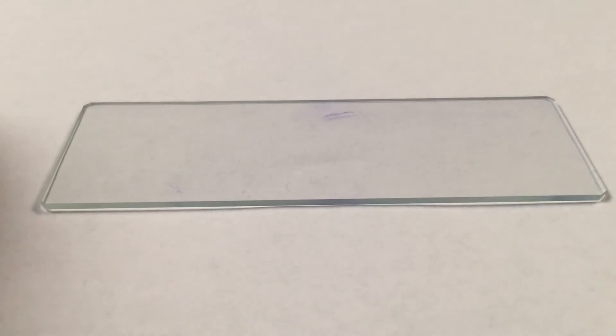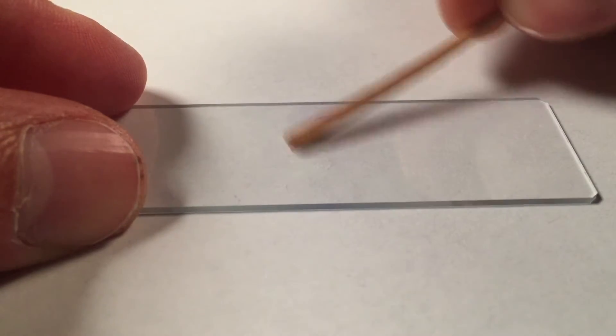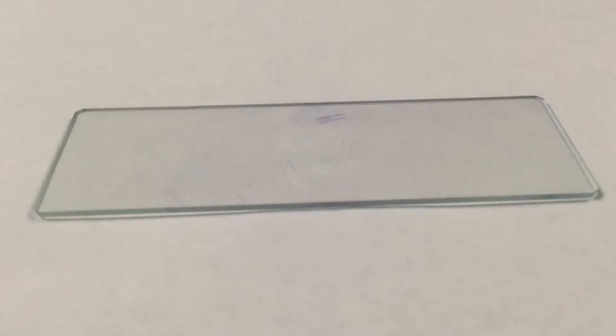The other side too. And that is it — it doesn't even look like there is anything on there, but I will smear that on my slide and it should look like there is just slime on there.